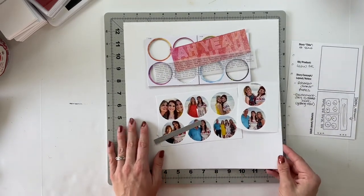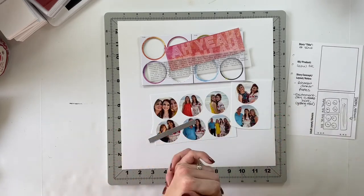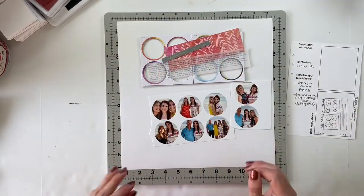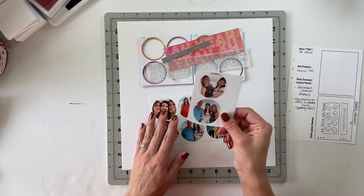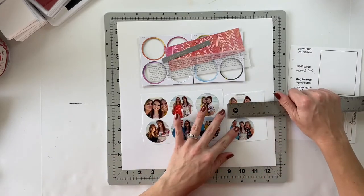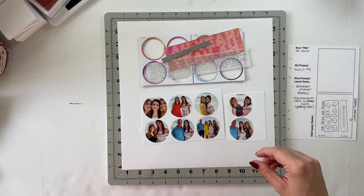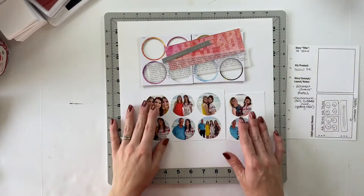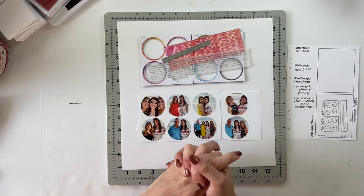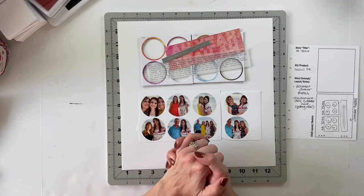I may look through some of my pattern paper to see if I would rather use a pattern paper instead of white, but that's a bridge I'll cross in just a minute. In addition to those supplies up here and some tiny phrases and stuff like that, I've got eight photos sized at about 1.75 inches — they're close to two inches, so almost a two-inch circle — and that is what's going to go behind the negative pieces on my layout. I'm going to go ahead and put this layout together on fast forward, and once everything is done we'll slow back down, I'll read the journaling, and then we'll call it a day. So let's jump into the process.